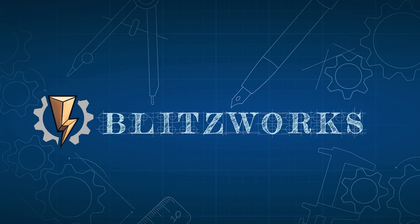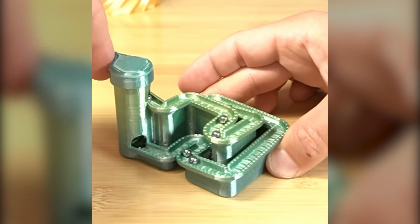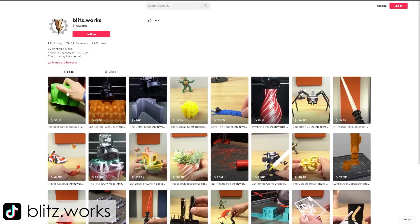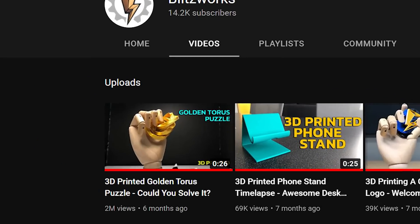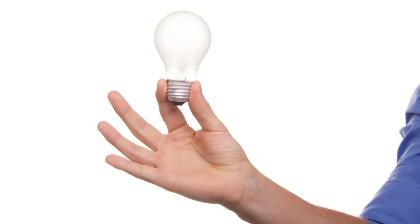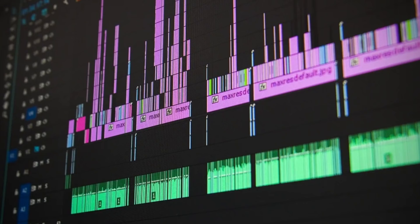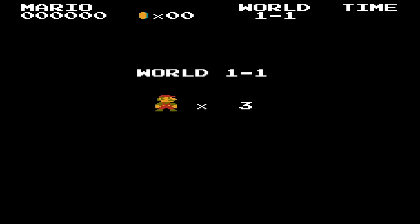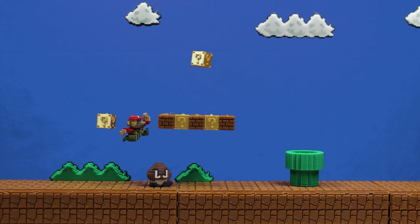Hey everybody, I'm Blitz. Welcome back to Blitzworks. In our previous videos, we 3D printed a lot of quick, fun little prints that are easily shared through social media sites like Instagram, TikTok, and here on the YouTube Shorts platform. Those videos performed very well — some of them well over a million views, which is really mind-blowing for our team. So we decided to change things up a little bit and create some longer, better-produced videos with interesting challenges. For the first one, we wanted to bring level 1-1 of the NES version of Super Mario Bros. to life through 3D printing and stop-motion animation.